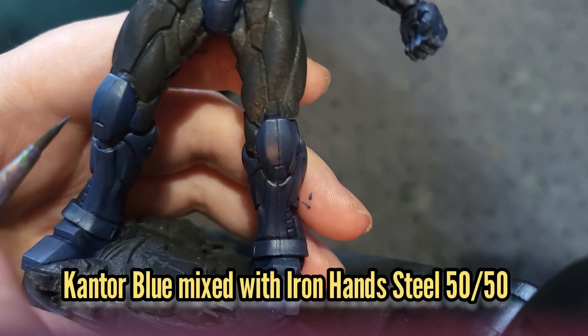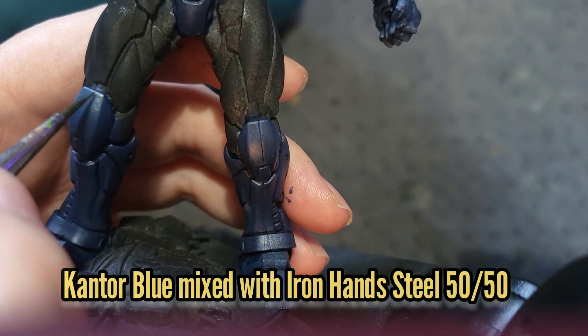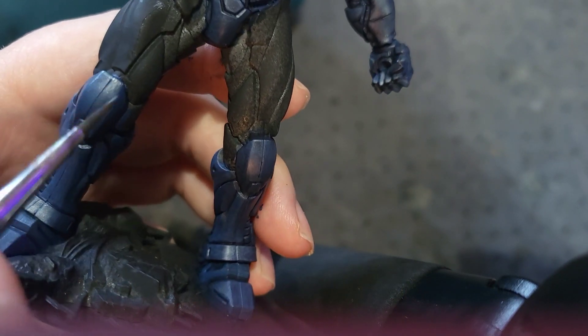I added some more Iron Hand Steel to the mix creating a 50-50 mix this time to work on all the edge highlighting.